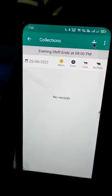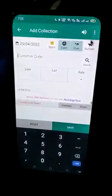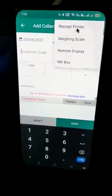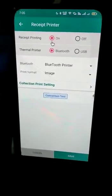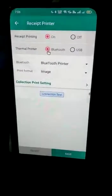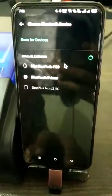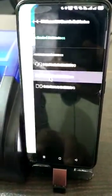First, we'll click on the collection, then click on the plus icon. After that we'll click on three dots and select the receipt printer. The first option we'll click on is the 'on' option, and for thermal printer on Bluetooth we'll select both of these options. After that we will click on Bluetooth printer to search it.